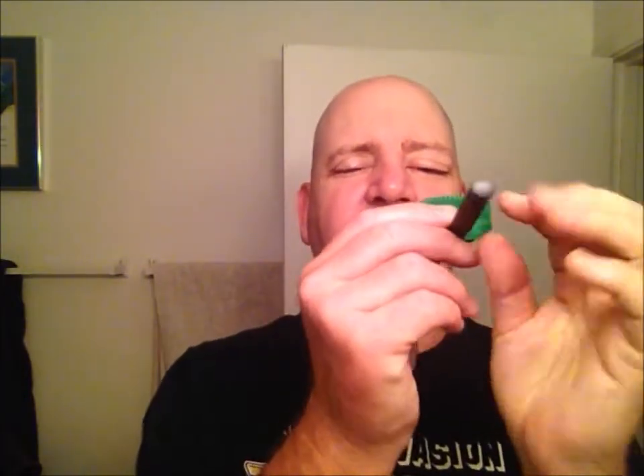Hello everybody, I'm Just Lance, and welcome back for another video. As the title says, this is going to be one cosmic shave — we're going into space, at least in spirit. Pretty much everything but the aftershave and witch hazel is going to be Phoenix Artisan Accoutrements products. The razor is going to be the V1 Starling with the green V2 open comb plate.